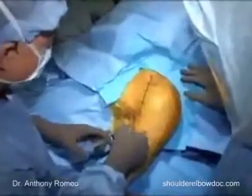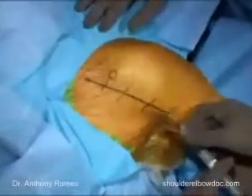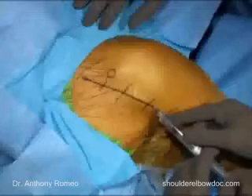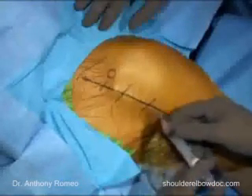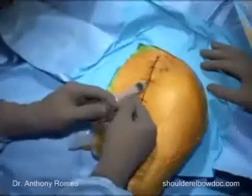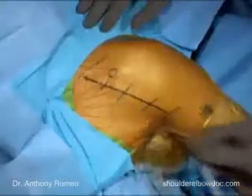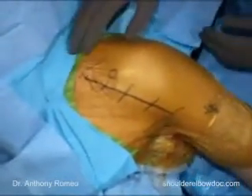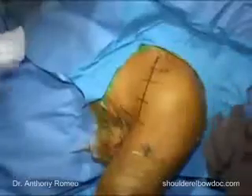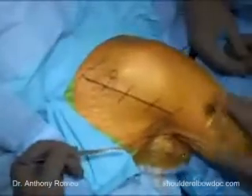Once the draping is completed, we will anesthetize the skin with a local anesthetic. Our patients routinely receive an interscalene block, which is complemented by a general endotracheal anesthesia. This has worked very well both for intraoperative management of the patient and for postoperative management — patients are capable of getting up and out of bed the night of the procedure, which helps to improve recovery from the operation.